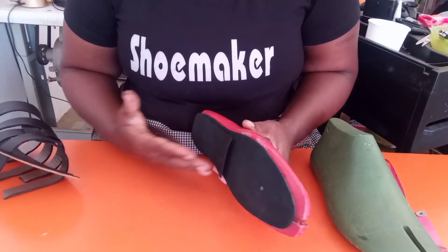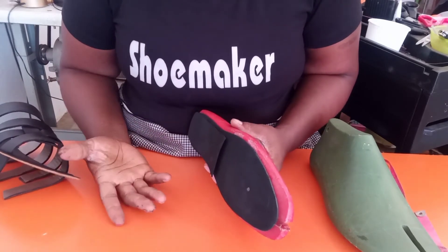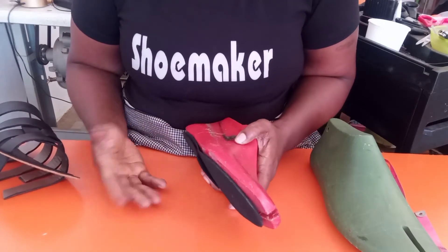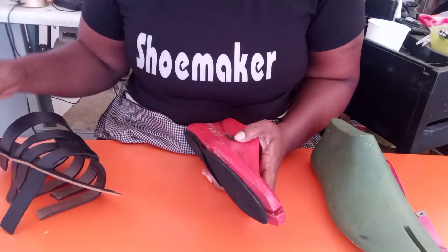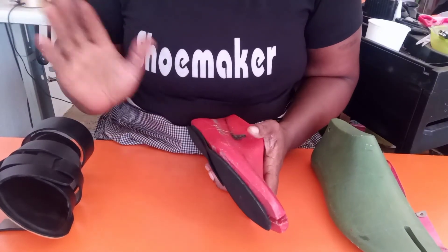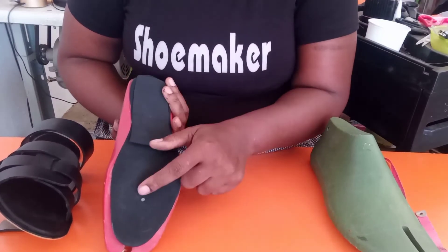It depends on what you're working on — the description of the customer you're working on will determine the kind of volume you want to give to your last. But for this particular customer working on his slippers, this volume is just right for him. When you have done this, you can see I tacked it with nails at the back.